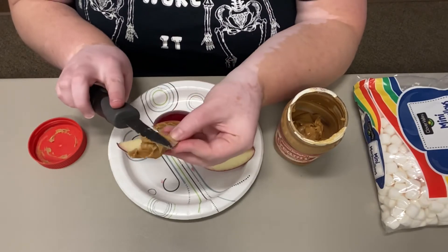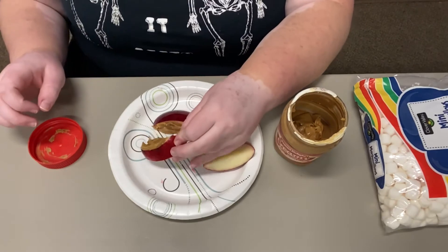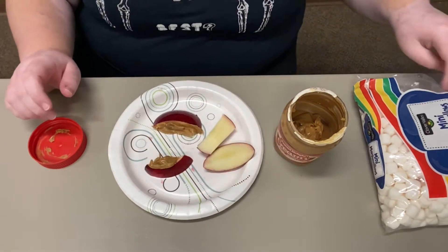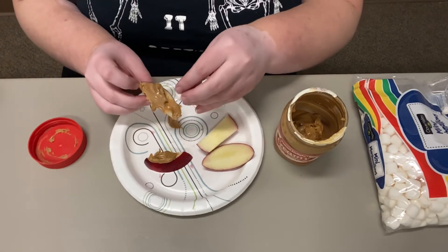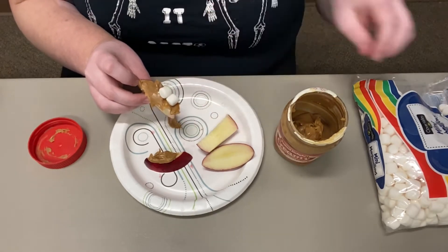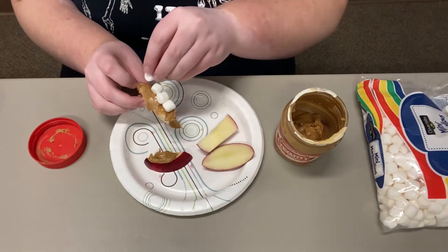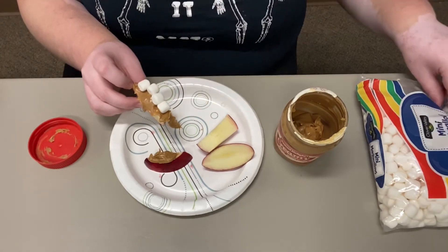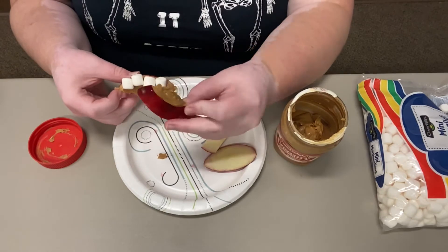After you finish spreading the peanut butter on each side, you're going to take your marshmallow or other ingredient to make the teeth. I put about four on one side of the apple — you can do as many as you'd like as long as they fit. Then once you're done with that part, you're going to put the other half of the apple on top and it's going to form a mouth.